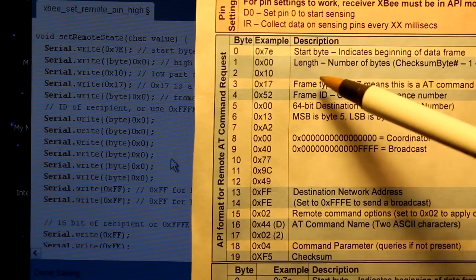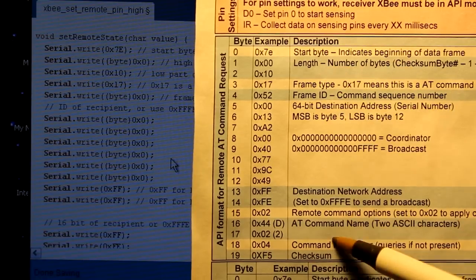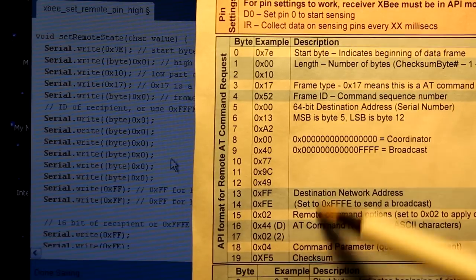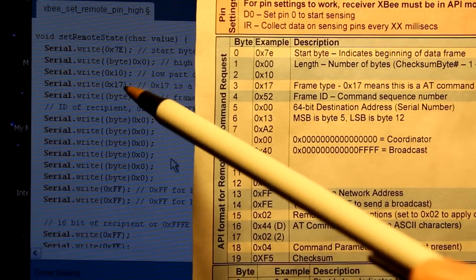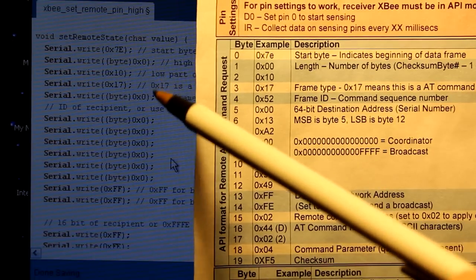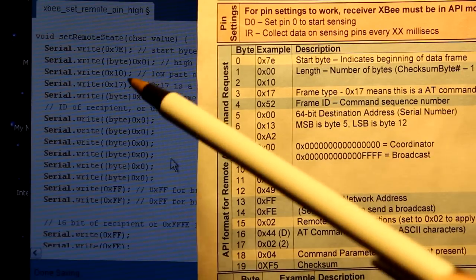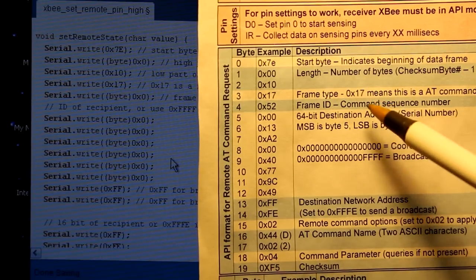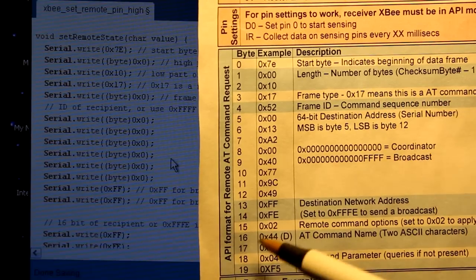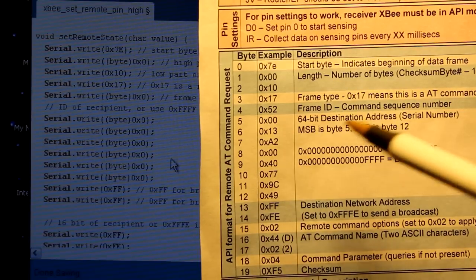The next byte is the length, which covers pretty much everything after this byte except for the checksum. The low part is going to be 0x00 and the high part is going to be 0x10, which is 16. So the next byte we're going to send is 0x17. This is all in hex. 0x17 means this is a remote AT command request — it's an AT command we're sending to another XBee — so it's important to have that byte be 0x17.